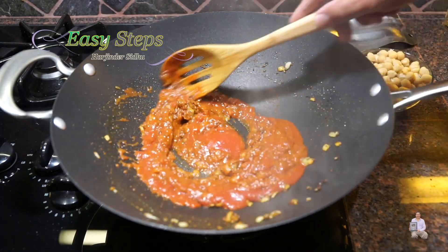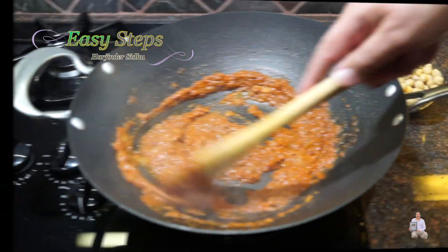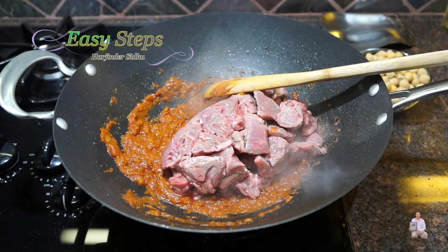After cooking the spices for half a minute, bring in the tomato sauce and mix it well. Bring the gas down to medium and cook the tomato sauce with the tadka for one minute. Now add the beef and mix it well.